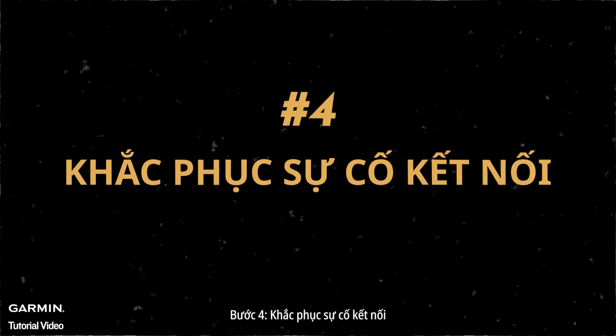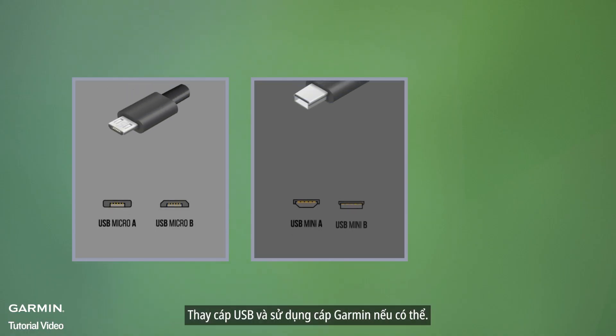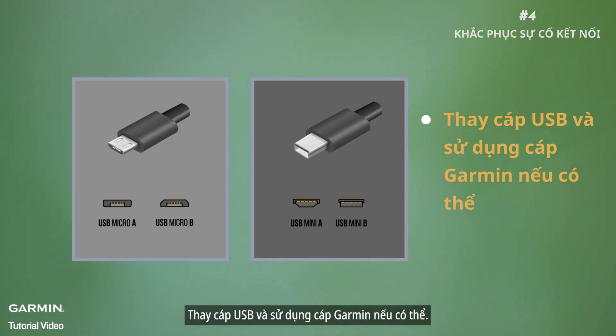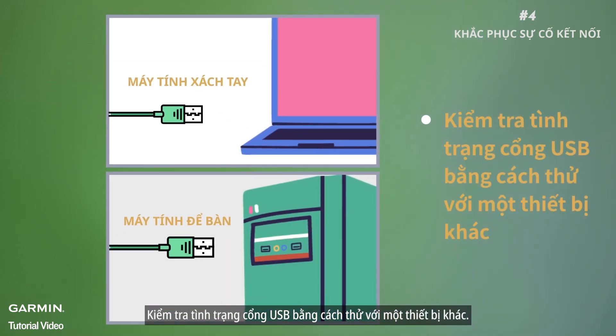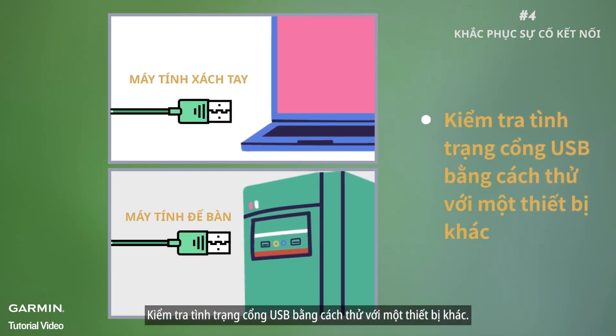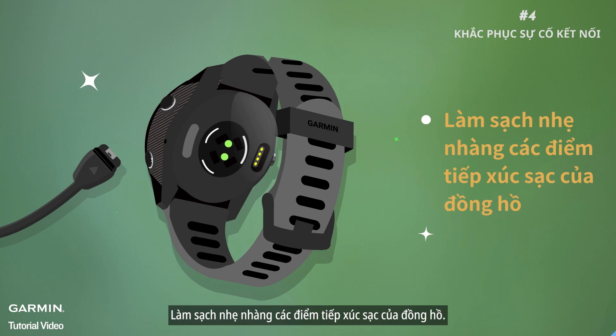Step four: troubleshoot connection issues. If things aren't syncing up, try these steps: swap out your USB cable and go for a Garmin one if possible — see related content for information about what size USB cable your device requires. Check your USB ports by trying another device, and connect directly, avoiding hubs or extensions. Give your watch's charging contacts a gentle clean.